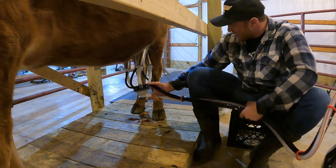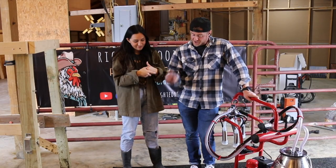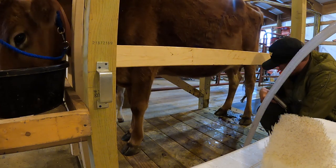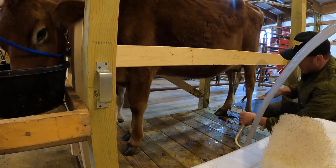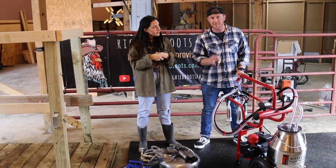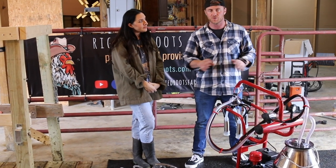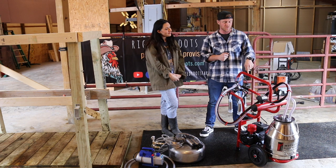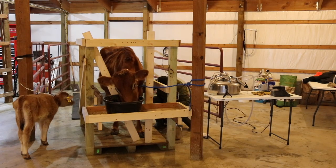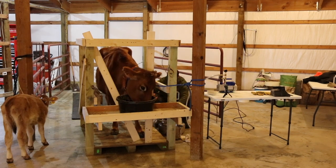Now let's talk about time — how long each system takes to milk. The Surge takes about eight to nine minutes from the time I turn the vacuum pump on until all four quarters are milked. With the Molasty machine, once you turn the vacuum pump on, it's three minutes — that's it for all four quarters and a full gallon of milk. The Molasty is definitely the winner for fastest milking. That said, both are very fast compared to hand milking.